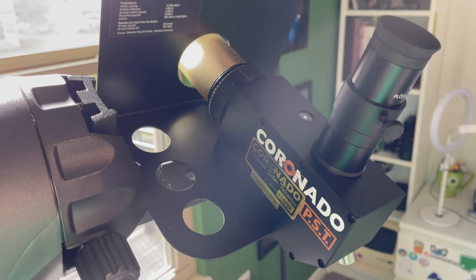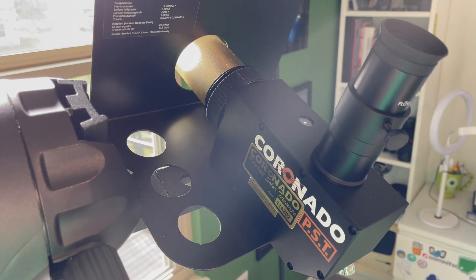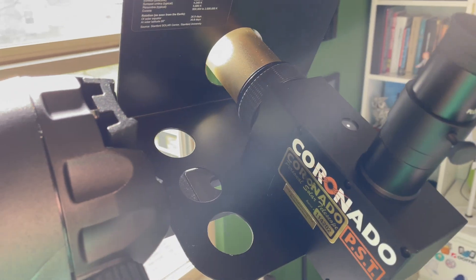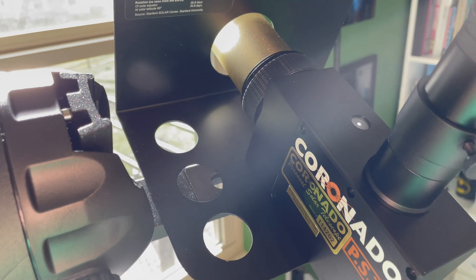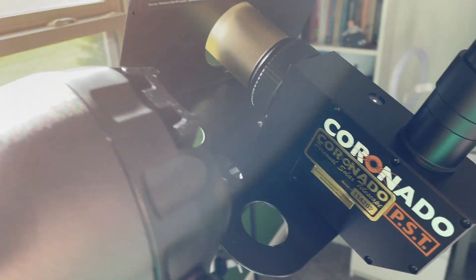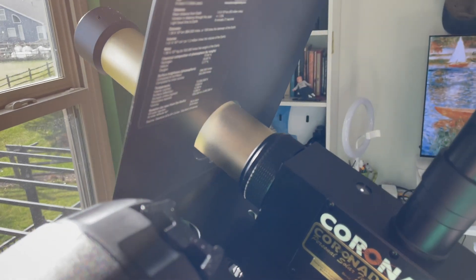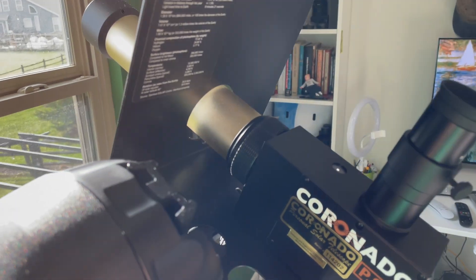Considering you can get these used for $300, $400, $500, that's a far cry from what they used to cost, which was on the order of thousands. And if you're so inclined, you can even use a double stack — meaning you have your one etalon here, and they sell a version which has a double stack where you put one on the end. That lets you see even more deep details on the sun, using both etalons in conjunction with one another to resolve what you want to resolve.